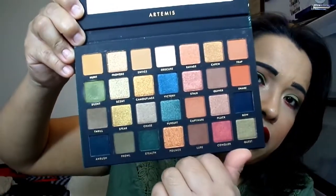When you open it up, there's a huge mirror that says Artemis, and these are the colors inside. This is actually a dupe for the Natasha Denona Metropolis palette. I never got that palette because I was not going to spend $129 on a palette — no way. When I heard they were making a dupe I was all over it. I can't remember exactly what it cost but it was around $26, maybe up to $30.